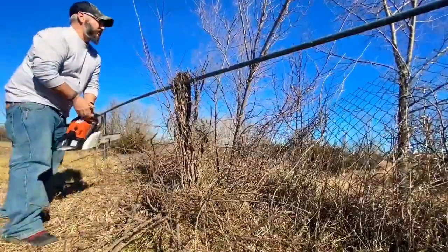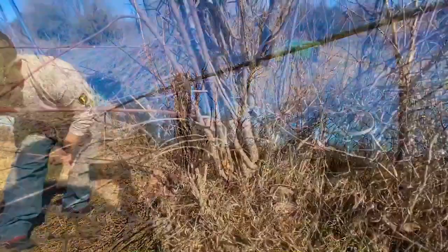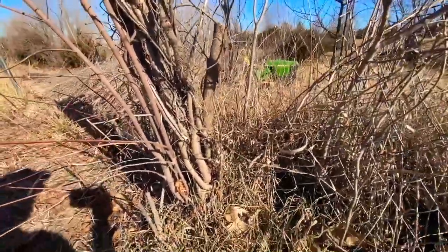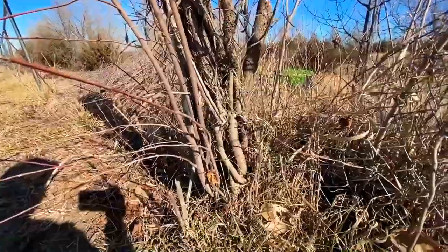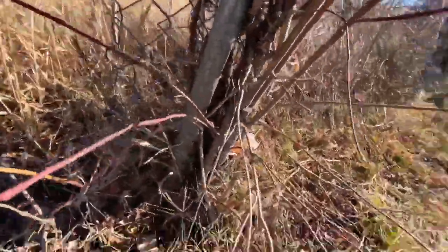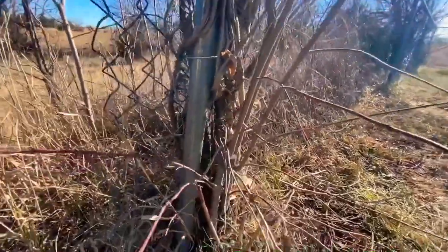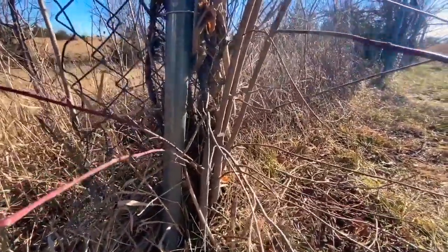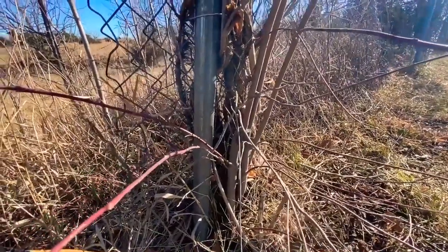Well, that was easier than I thought. This one is super intertwined still, and it's right next to this post. What I'm gonna try to do is use the DeWalt to cut it out so we can save the post.